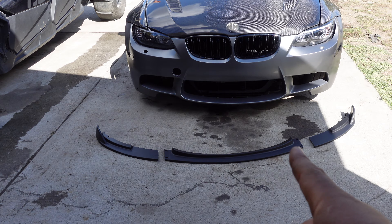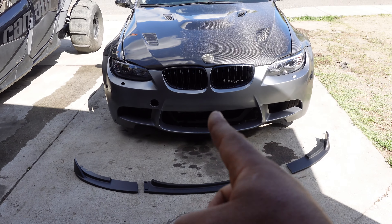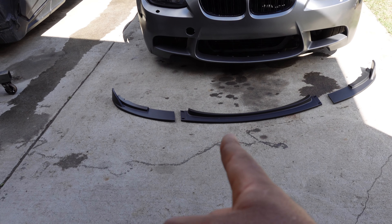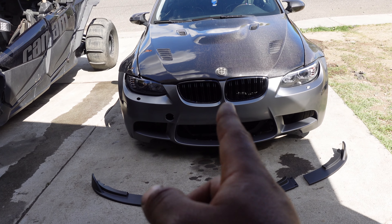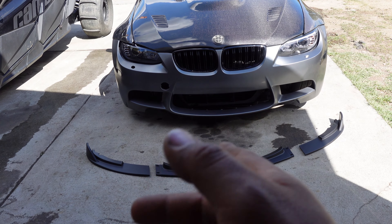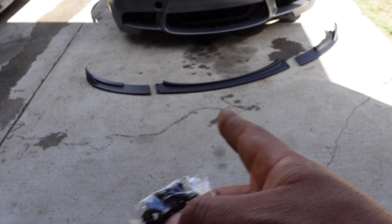Here is my 335i and here is the new lip that I purchased for the vehicle. It's in three pieces, so let's see how that goes. Mine is like an M3 front end, I believe, so this might be different than a regular 335i. It came with this bag of hardware, so I'm gonna go ahead and put this together.